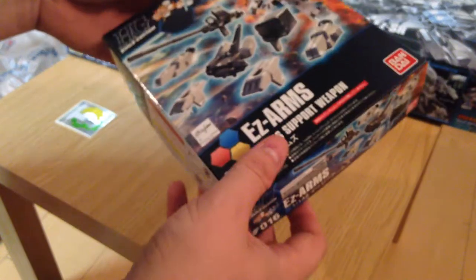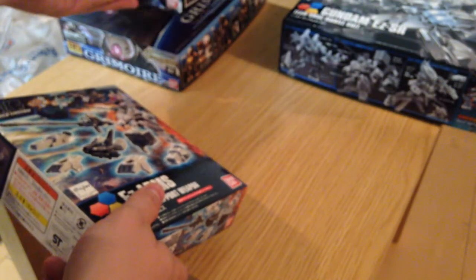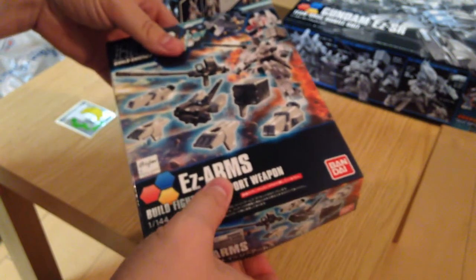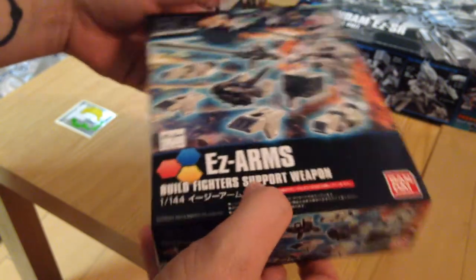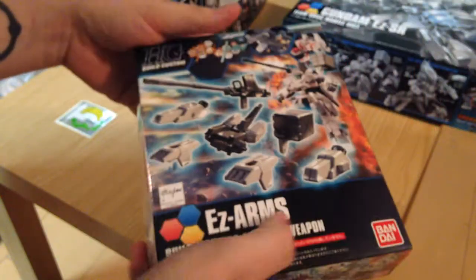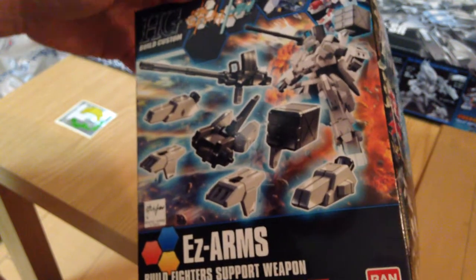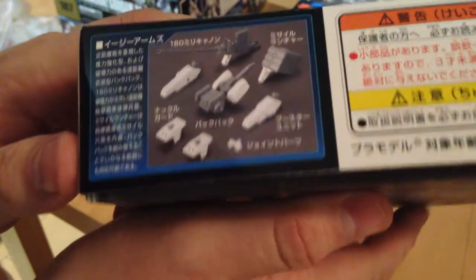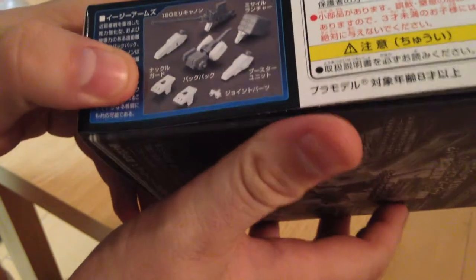The lady at the electronics store said 'oh you're getting the new ones,' then quickly rushed over to the Gunpla section with me and showed me the EZ-Arms, which I was tempted to get but figured I'd save a couple dollars. She also showed me the X-1 Crossbones Gundam. Her salesmanship really won me over — she showed me the kit and I had to buy it.